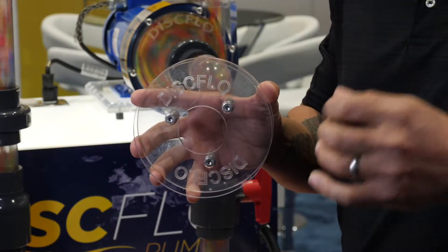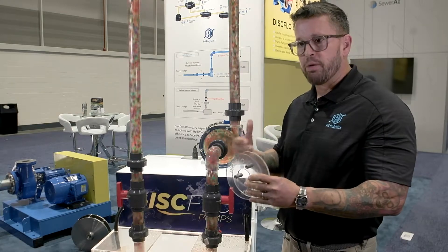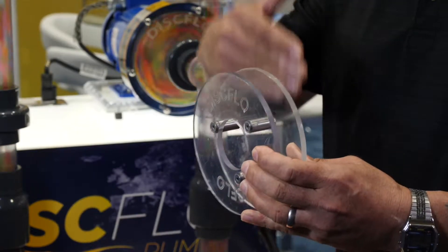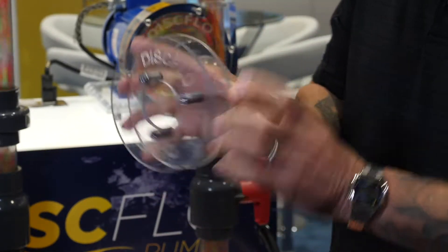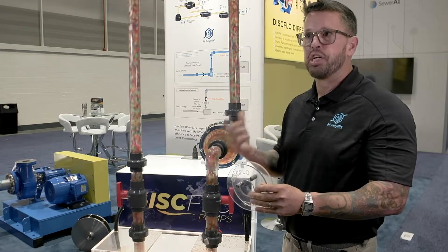The boundary layer does two things. It protects your pump from damage by the product. So we pump very abrasive materials with little to no wear on the pump itself. The fluid moving in the highest velocity zone is away from the disc surface, and all of your abrasives that would be near the disc are in the low velocity zone. So there's no wear.